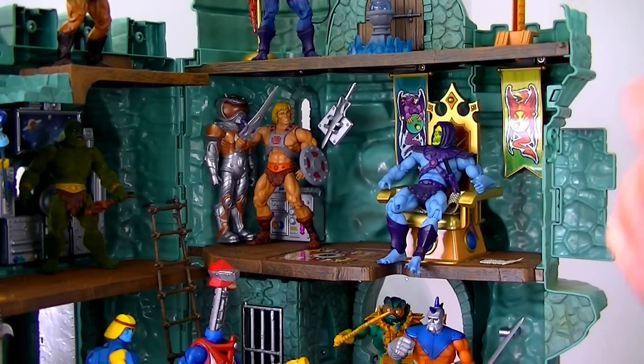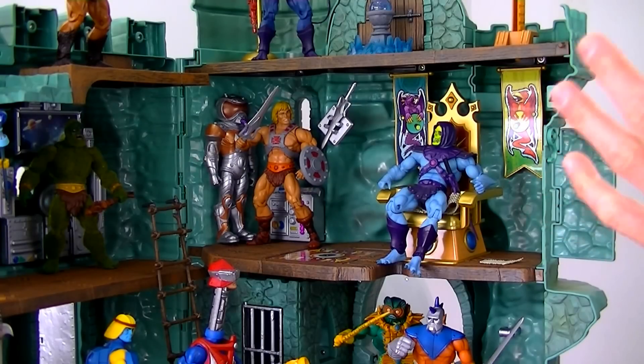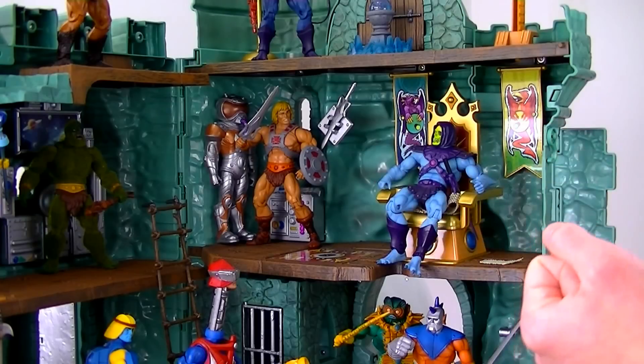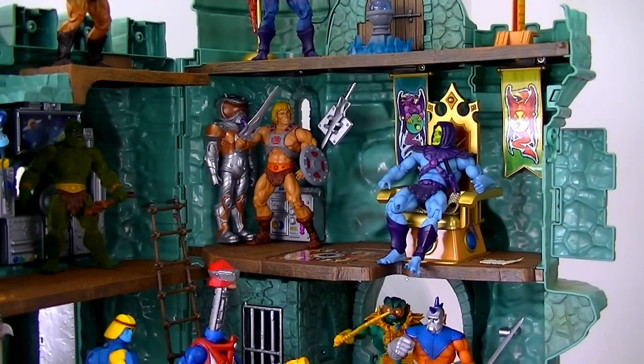I have no problem with the fact that the Sorceress has a hard time sitting in the throne and looking decent, because in my mind I prefer to think of this as the Mattel universe rather than the Filmation way of thinking. Though I'll admit I have put the Sorceress in there before. Bottom line — the throne is really really beautiful and is everything it should be.